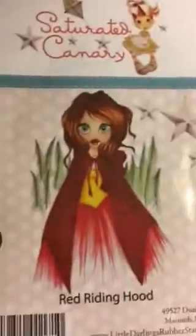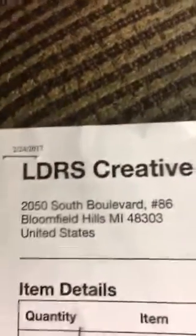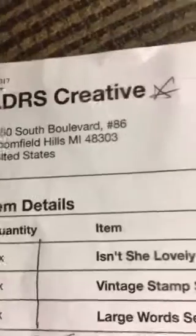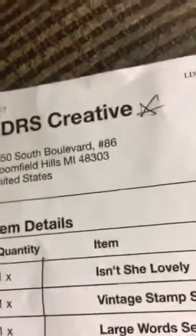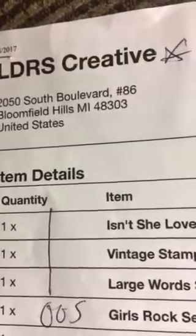Here's the Saturated Canary stamp I got — it's Red Riding Hood. They have even more than these over on the website, it's called LDRS Creative for Little Darlings Rubber Stamps. I might try to place another order this weekend because she still has a lot of different girl images and even a few boy images. I hope everyone's having a good night and a good weekend — take care, talk to you soon, bye bye!